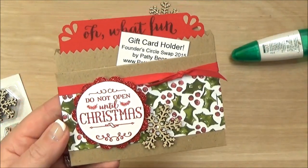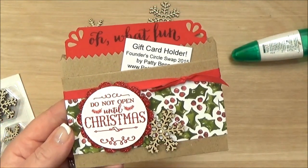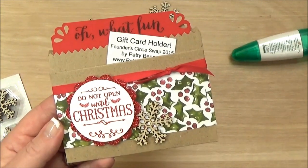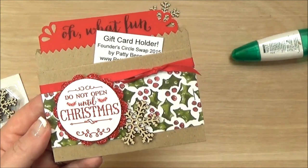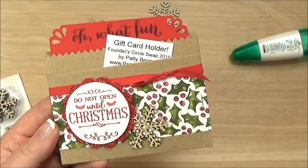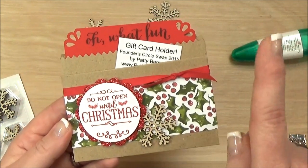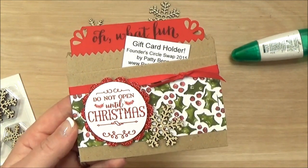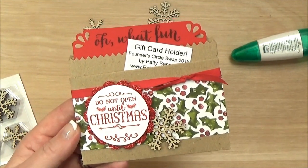You could also add something like a rhinestone or a candy dot to the center, or even on the tag — you could dress it up even more. So lots of ways to customize these. I hope you enjoyed that. Be sure to visit me at PattyStamps.com where you can purchase all the supplies you need to make your own gift card holder. Have a great day!